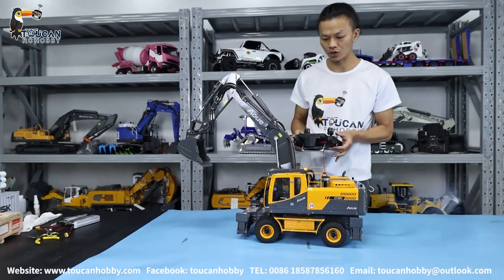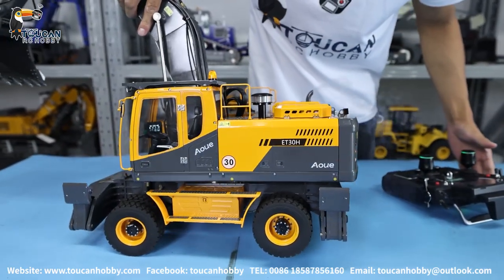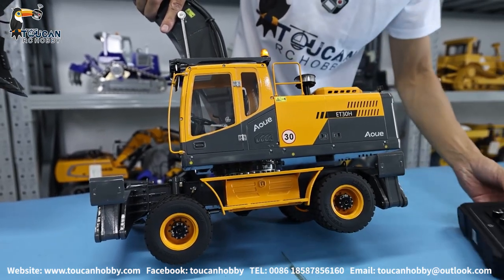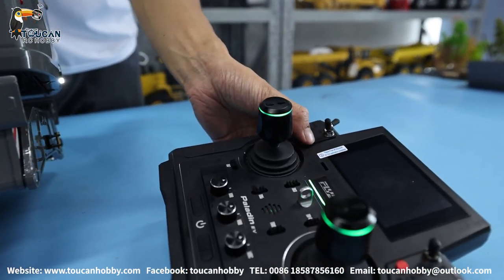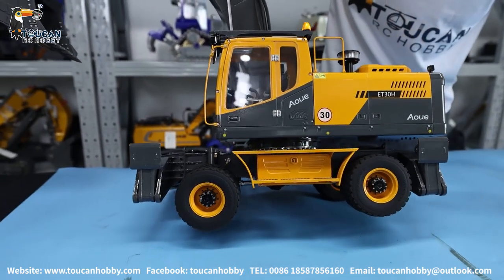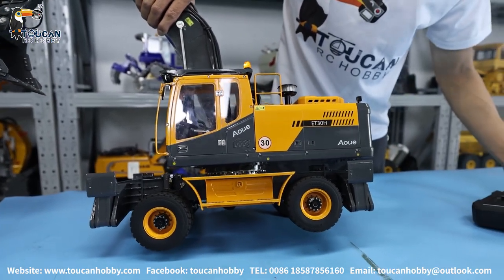This excavator has two axles, and both axles have a differential lock. Right now it is not locked — the wheels are turning freely. So I will lock it. You will hear the servo turning — now it's locked. Going forward, the wheels are turning together with the differential lock engaged. Let's unlock it. Unlock. The wheels are now turning freely again without the lock.